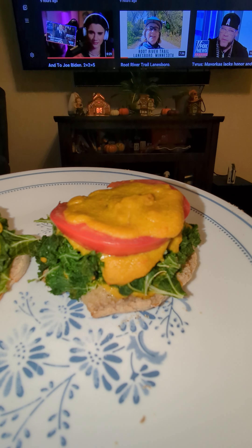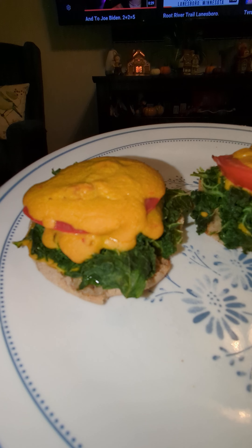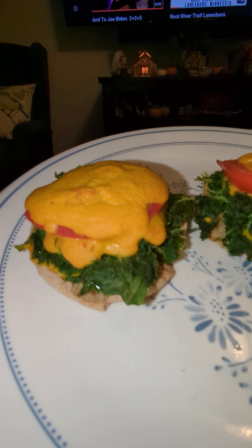I've had this before and it is delicious — it's savory, it's vegan, it's whole food plant-based, nutrient-dense with kale and turmeric and all that good stuff. I'm taking a bite of it now, so I appreciate you watching. Have a good day!